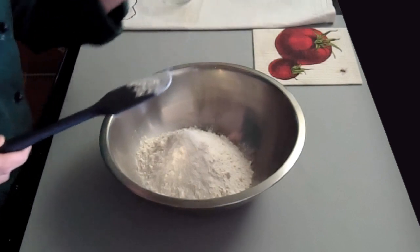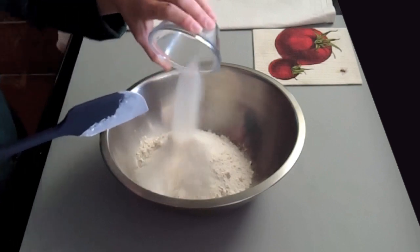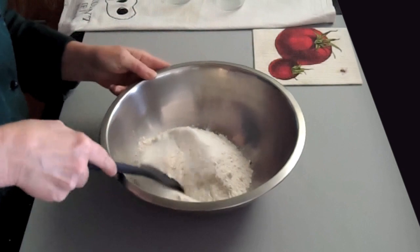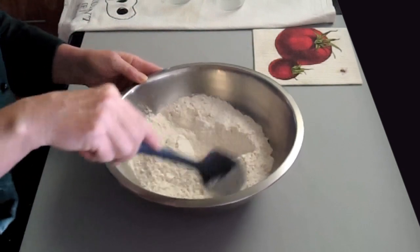Then I have 2 tablespoons of granulated sugar. You just want a little bit of sugar in here for a little bit of sweetness — don't put in too much. Just lightly toss those together. So those are all of my dry ingredients.